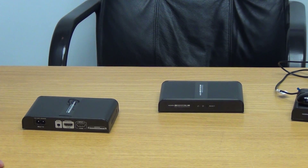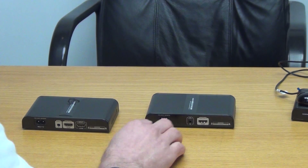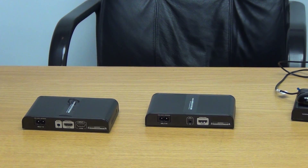On the far end — imagine it in another room on the same power mains line, maybe 50 or 60 metres away — what we have is this receiver unit. It pulls in the power signal into the unit, and we simply take an HDMI lead back out from here and run it directly to your TV.